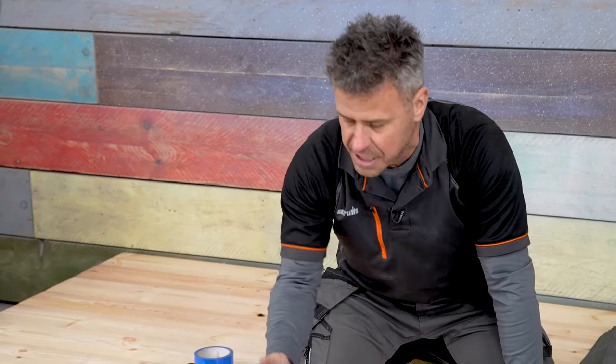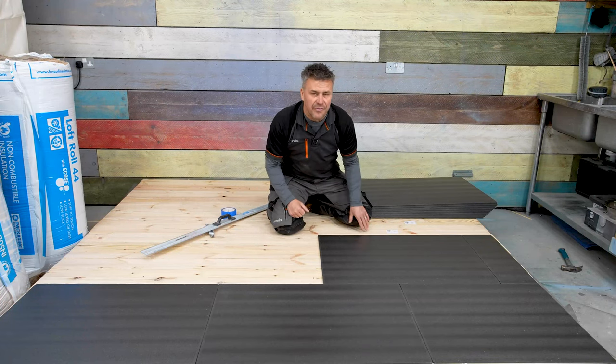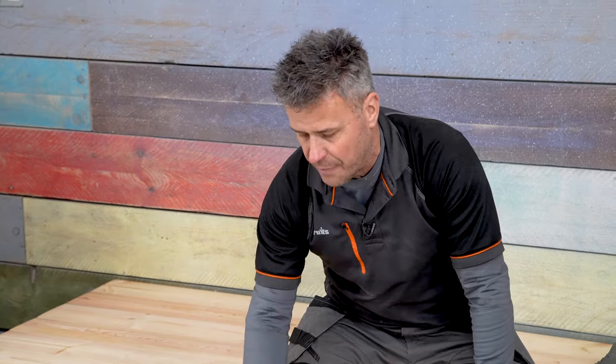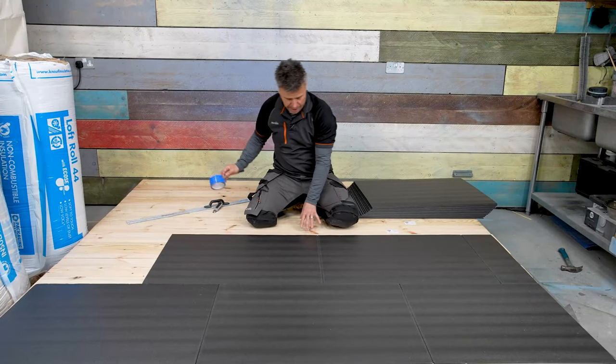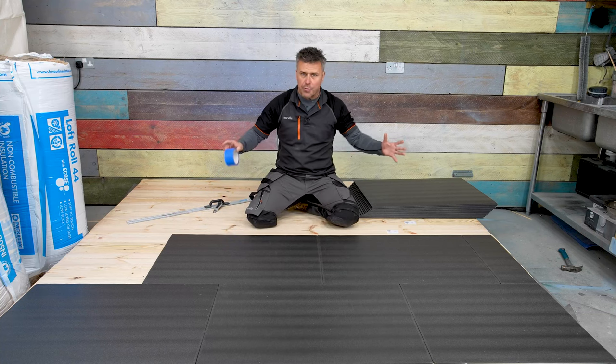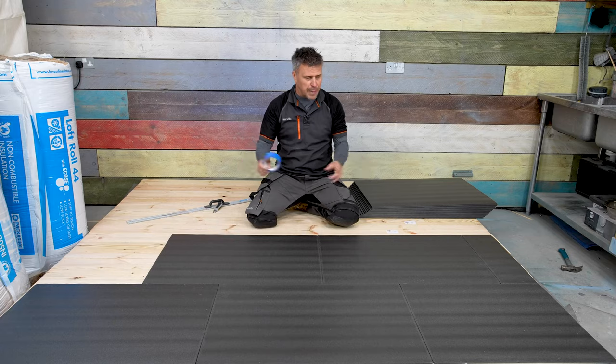Check if there are any screws or nails that are a little bit loose and any movement in the boards. If there is, you need to fix them down so you don't have any movement on the underside. Because I'm going down onto a softwood floor here and there are no damp issues, I can use a standard gaffer tape across my joints.